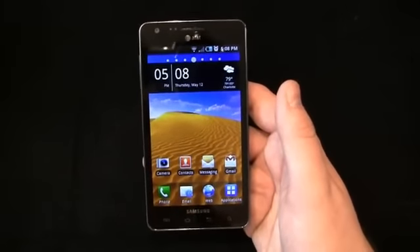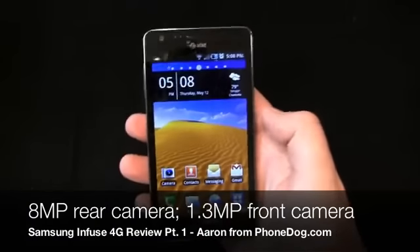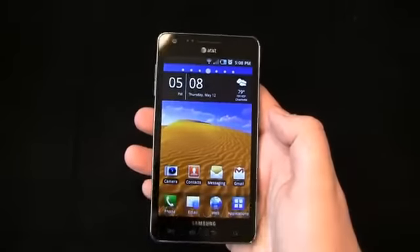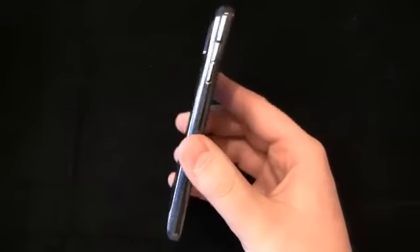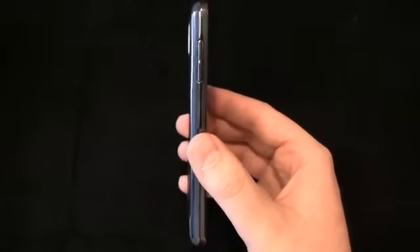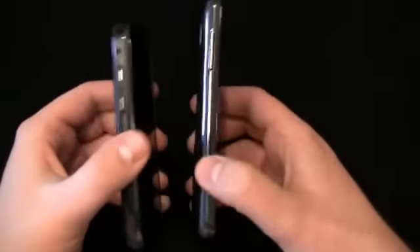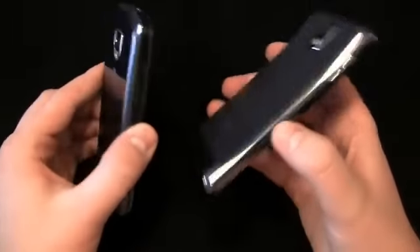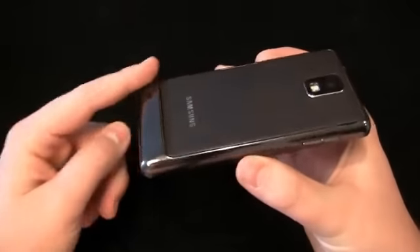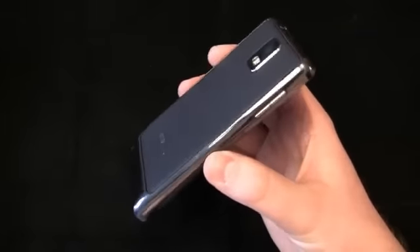4.5-inch Super AMOLED Plus display, 8 megapixel camera on the back with a flash, front-facing camera at 1.3 megapixels. And you can see it's in this thin, thin profile — only 8.99 millimeters thick, very thin device. And you compare it to something like the Droid Charge that's also coming out — you can see the difference in thickness between these two devices. Now it has the typical Samsung hump down here at the bottom, and it actually looks like a bigger Galaxy S device if you really think about it.